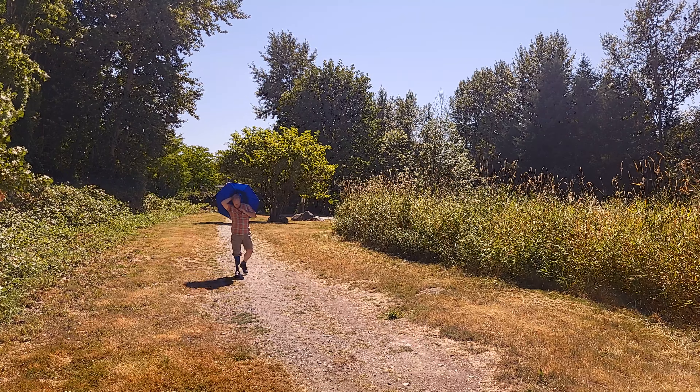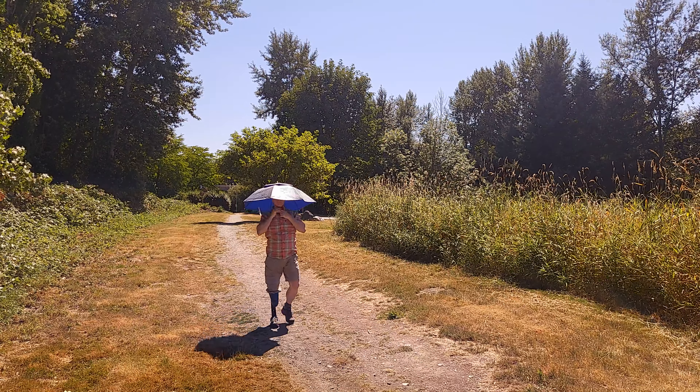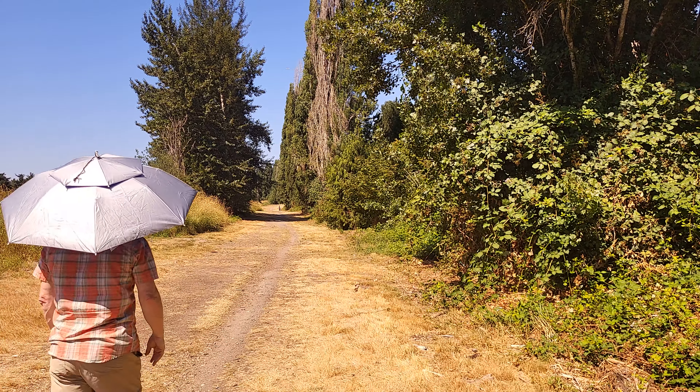My field test quickly revealed a problem with the umbrella hat: the wind. I found that if I leaned into the wind and kind of tilted my head into it, I didn't have this problem so much. But still, a little bit of a gust and sometimes this thing wants to just become a kite.